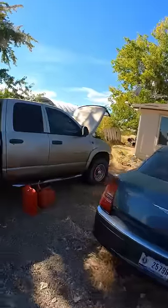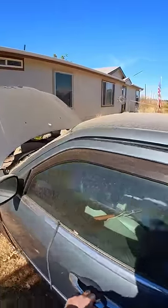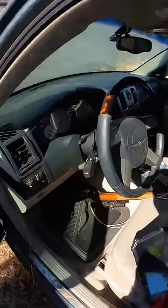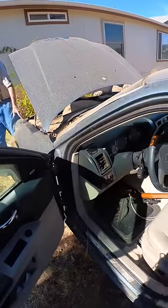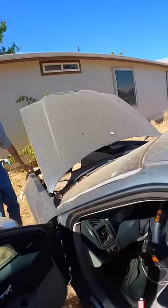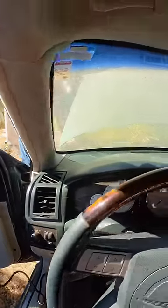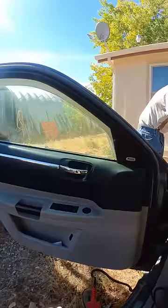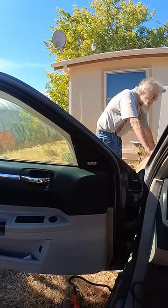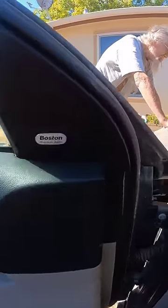I just got the remote head key, going to program it right now. I already cut the key. I'm cranking it over — sounds like new.